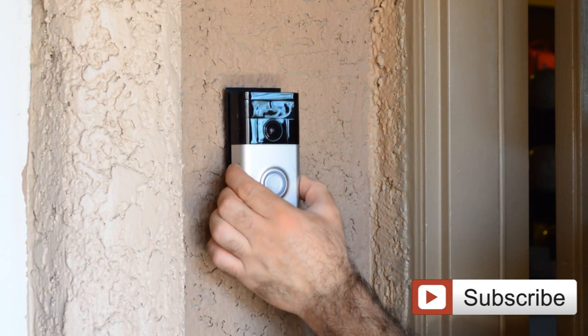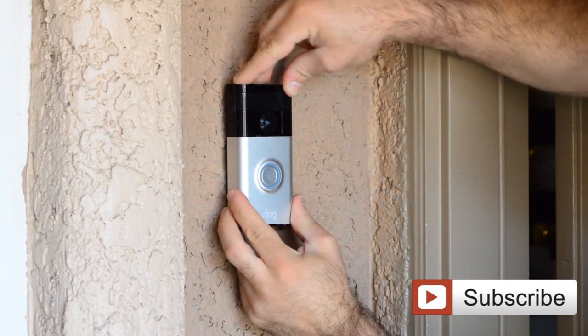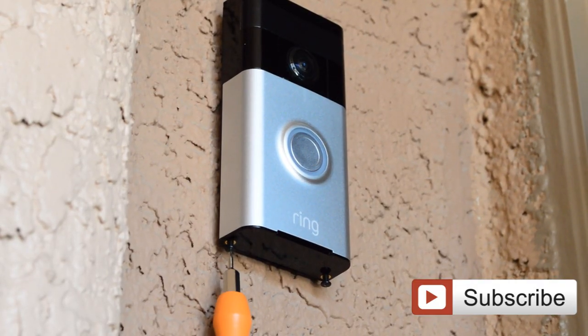After we did the programming and made sure it's working, now you have to put it in, slide it down, and use the special screw. Just tighten those security screws with the provided tool.